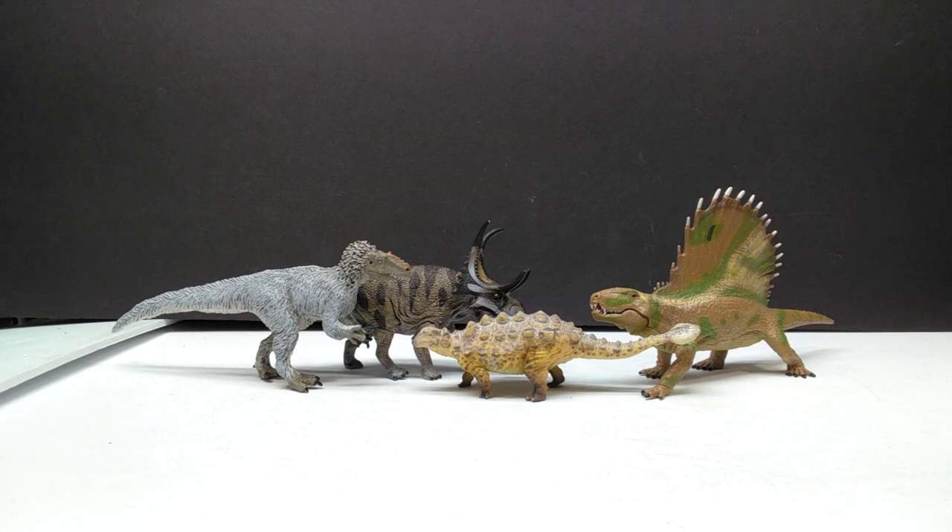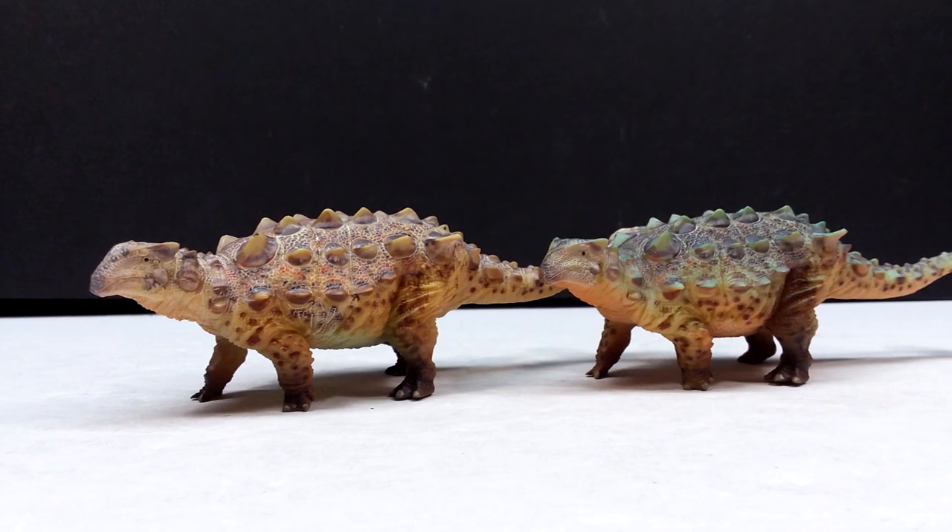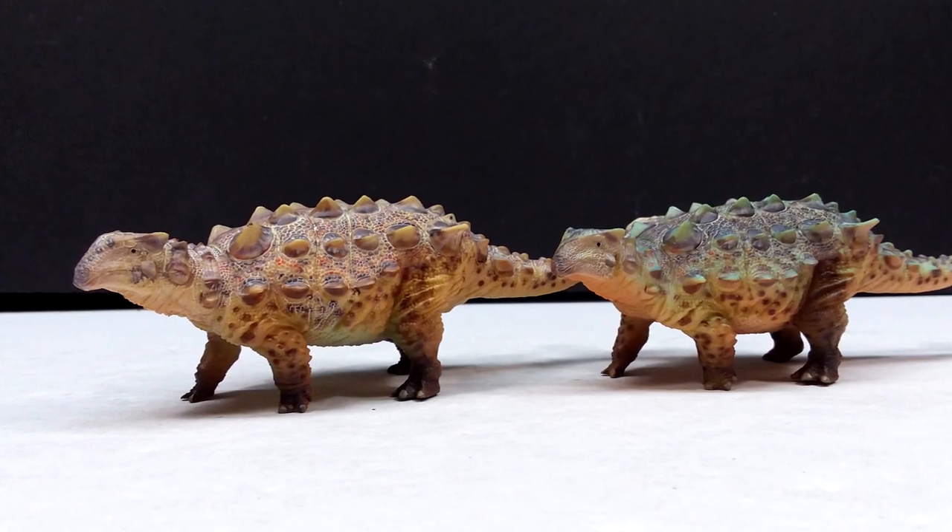Although they have similar-looking coloration, having the two next to each other I can definitely pick out a lot of differences between them — very similar but pretty different when it comes to coloration. For a comparison with random scales, we have the CollectA Deluxe Dimetrodon, the Schleich Diabloceratops, and Safari Ltd. Tyrannis. And for one final comparison — probably the most popular GR Toys/HowLongGood release, the Carcharodontosaurus, which is one of the most amazing figures to ever exist — next to the brand new HowLongGood Tianzenosaurus.